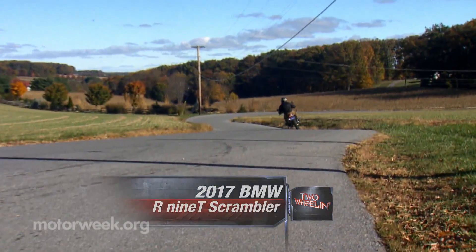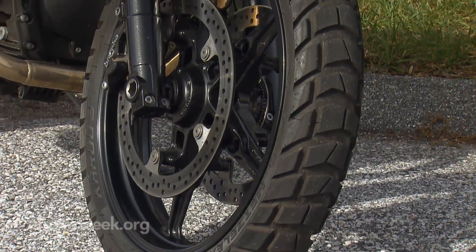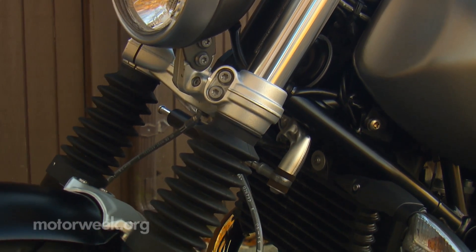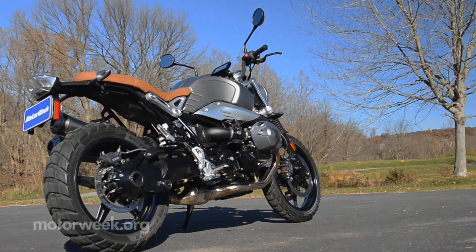So what goes into making a Scrambler? The high-mounted exhaust pipes, flat seat, and knobby tires are the easy indicators. But there are also taller handlebars and rubber gaiters on the fork to complete the look. It all works together with a classic aluminum and saddle brown theme that is retro in flavor,